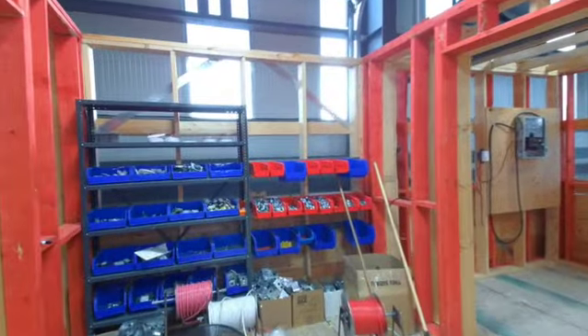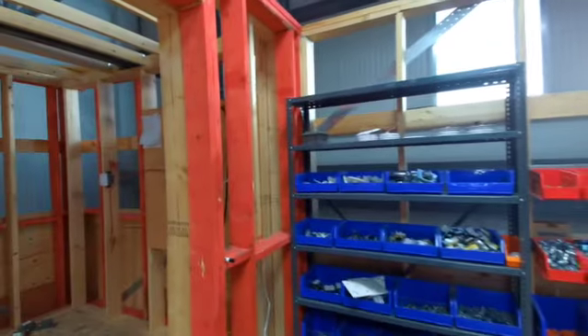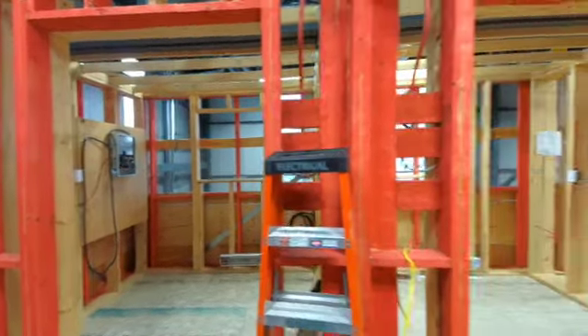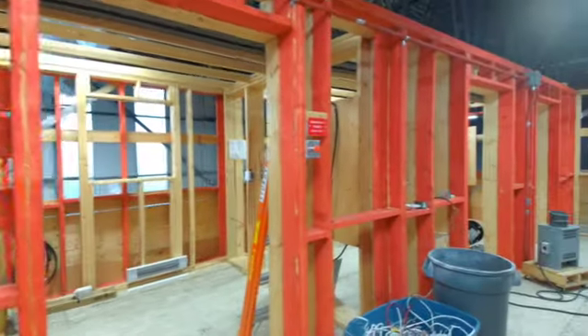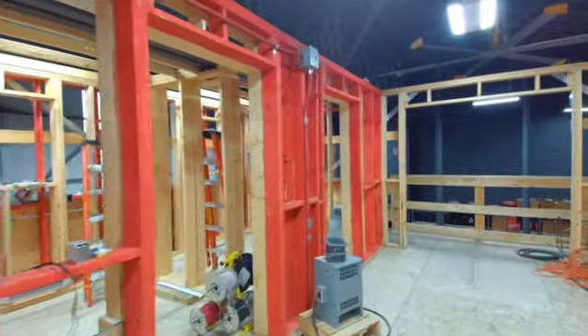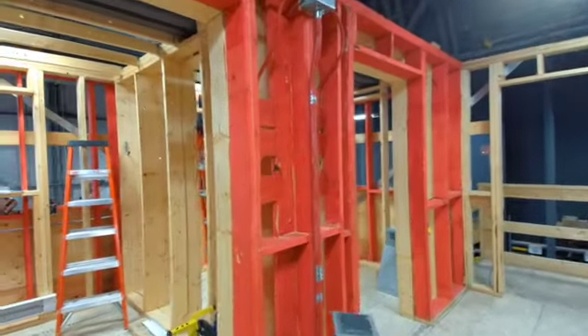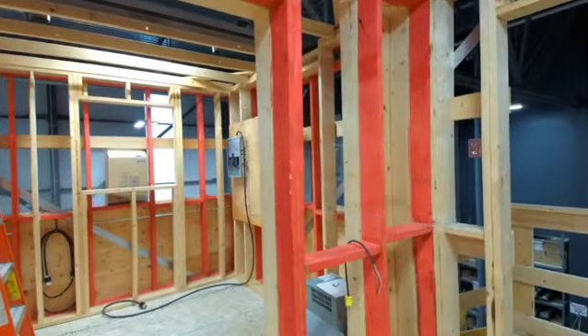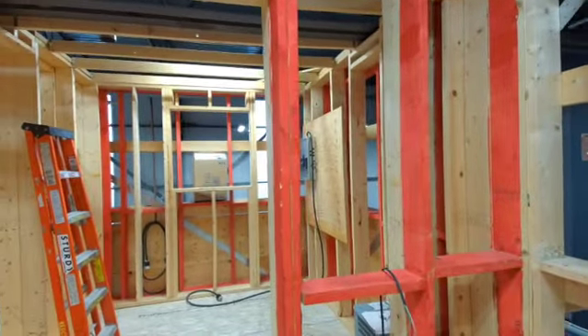We do use two-wire NMD 90 as well as three-wire. Our wiring systems are a little different between our countries — your single phase is straight single-phase 240-volt, whereas our single phase is 120/240. We use what's called a three-wire circuit, and that's what's called a four-wire circuit. So that's our wiring space.